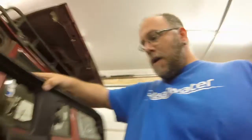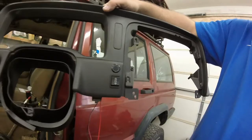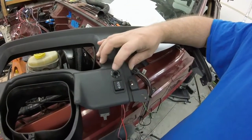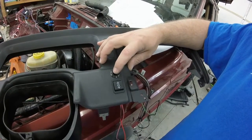Anyway, reassembly of the interior is coming along. I've got my cruise control buttons figured out. I've got an on/off switch, which the GM computer needs a constant 12 volt on to arm the system.